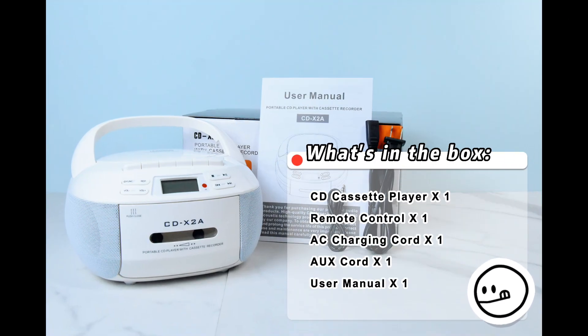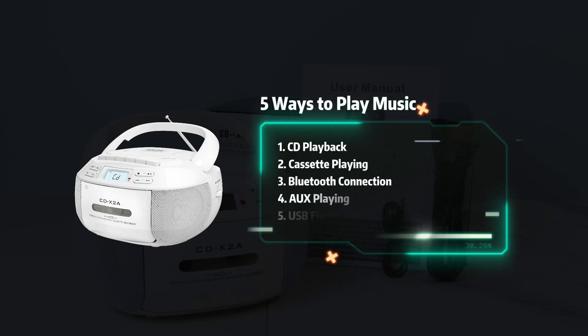What's in the box? Here are 5 ways to play music with this device.